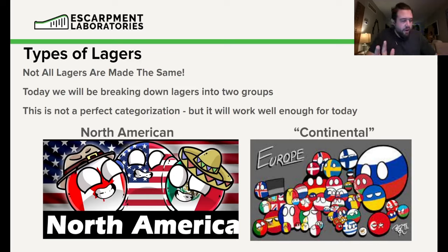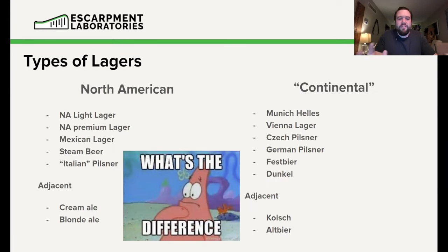This is not a perfect breakdown, but I like to use this rough categorization. We're going to break lagers into two groups: North American — things like Coors Light, MGD, Coronas, Labatt Blue, Molson Canadian — and European, which includes Czech-style and German-style lagers. They have different flavor profiles, and the way those flavor profiles are produced has a lot to do with the methods. Common North American styles include light lager, premium lager, Mexican lager, steam beer, and Italian pilsner. Continental styles include Munich Helles, Vienna lagers, Czech lagers, and Czech pilsners — much more depth of flavor and delicate tones.